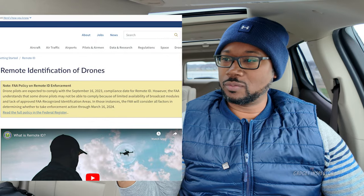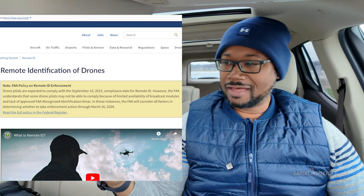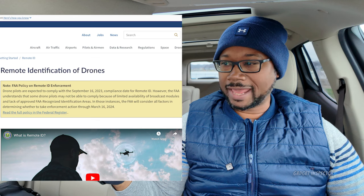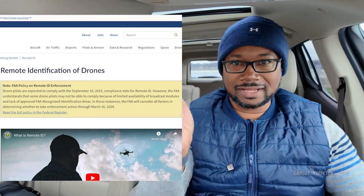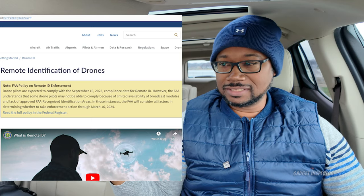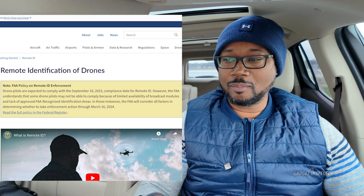This is from the FAA website: 'Drone pilots are expected to comply with the September 16, 2023 compliance date for remote ID. However, the FAA understands that some drone pilots may not be able to comply because of limited availability of broadcast modules and lack of approved FAA-recognized identification areas.' I talk about all of that in the other video — link in the description. In those instances, the FAA will consider all factors in determining whether to take enforcement action through March 16, 2024.